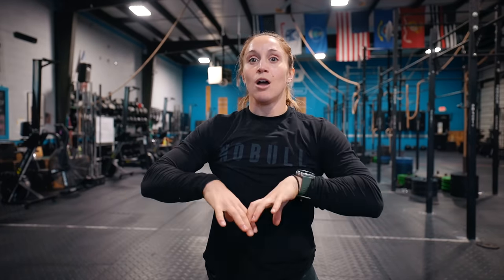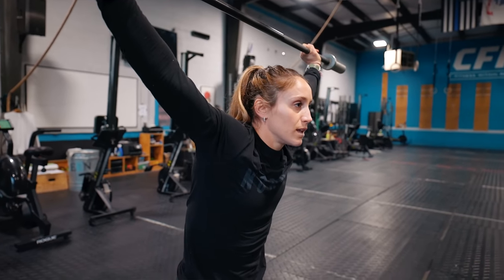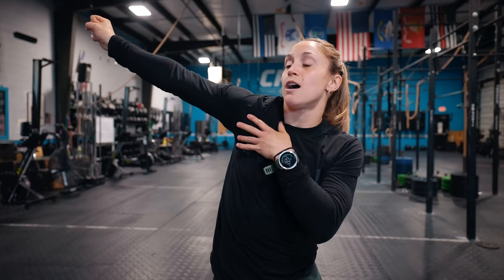We're pressing out that bar the entire time during this lift. The other thing we want to think about is external rotation. Just like we pull our knees out, there's also external rotation at the shoulder — my armpit and my elbow are going to be facing forward, not rolled in. So as we are overhead squatting, we are pressing the bar to the ceiling, keeping our armpits and elbows pointed forward, and squeezing those shoulder blades back and down with our midline nice and tight.